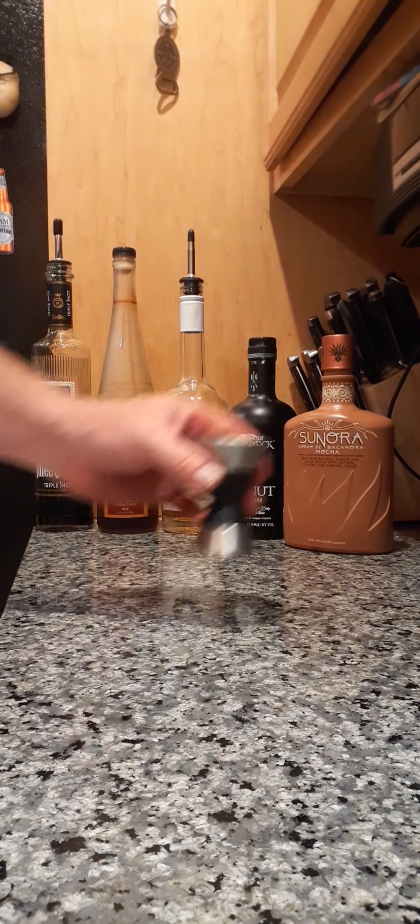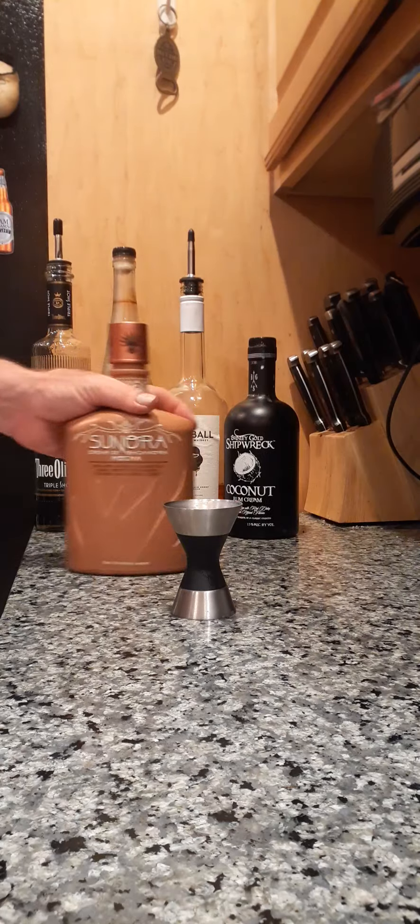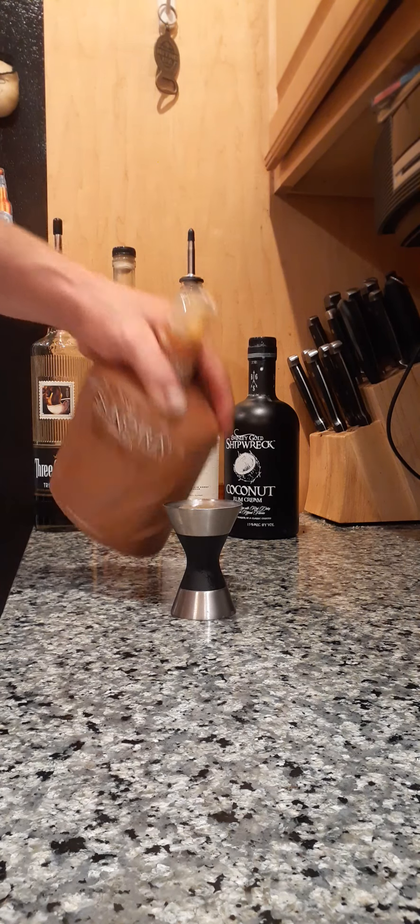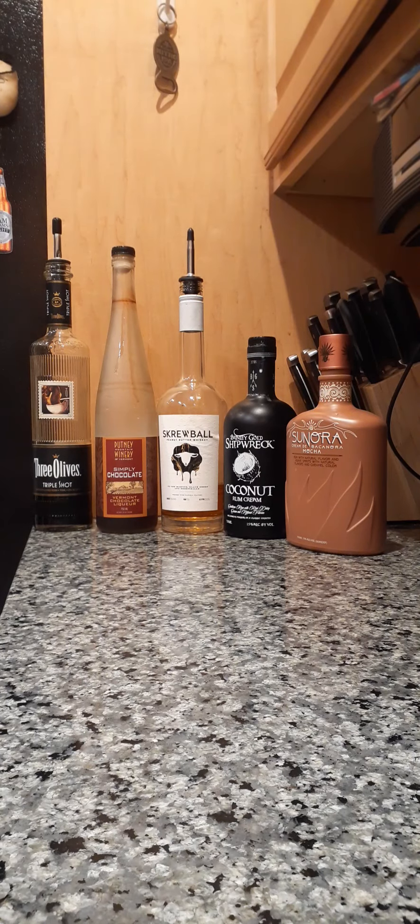And this is almost gone — I've got to go to the liquor store. I've got like 400 bottles down here. So we're also going to throw a little bit of Sonora — about a little strong ounce, who knows. So let's put that in there, put that in here, and let's do a quick shake.